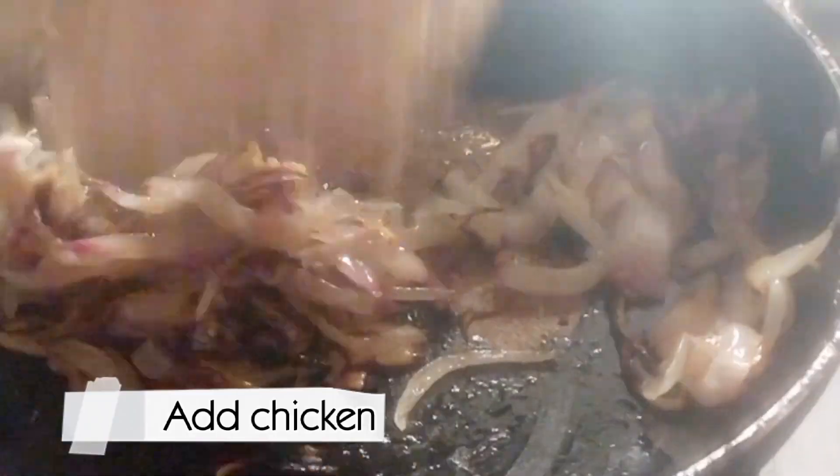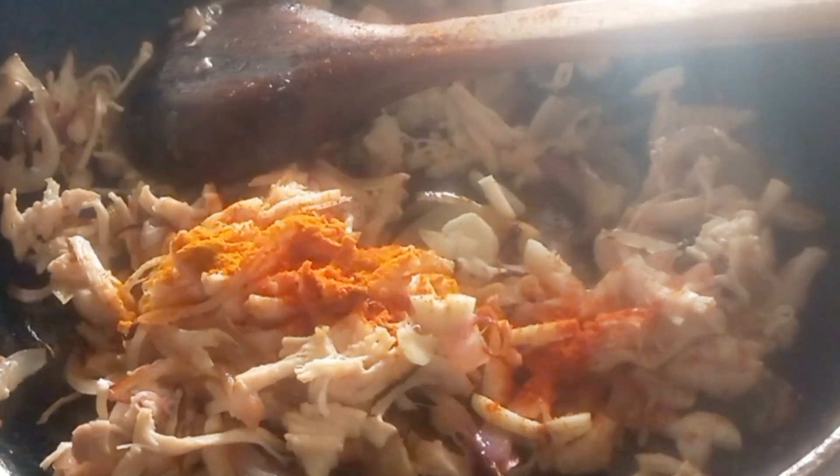In a wok, add oil, garlic and onion. Add chicken. Cook until chicken changes color.